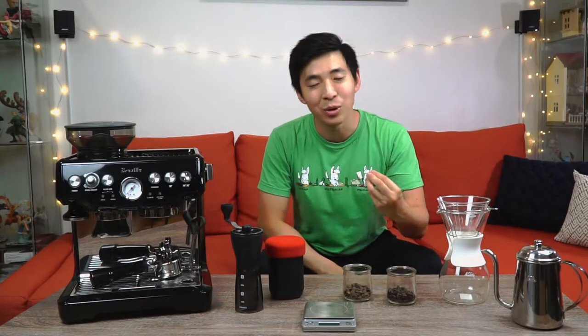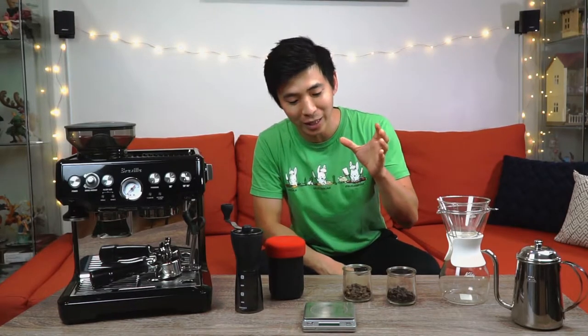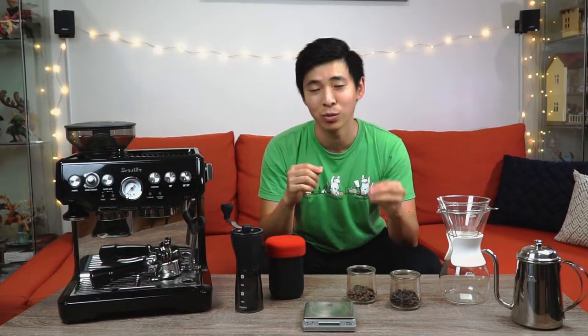Before we get into all the tools that we have here today, let's first talk about the coffee. I've been making coffee at home for three years. Although that in no way makes me an expert on coffee beans, I did notice a significant difference between a properly done light roast coffee and your more common medium to medium dark roast coffee. If you are not making coffee at home, chances are you're already accustomed to the darker roast coffee taste.